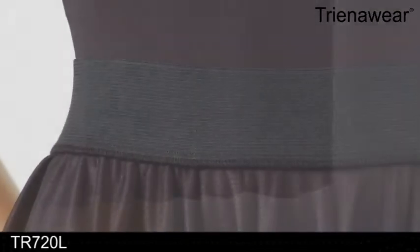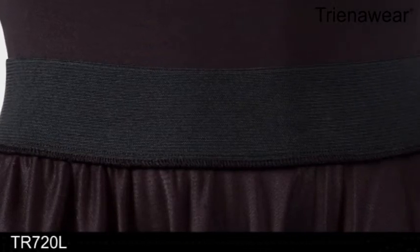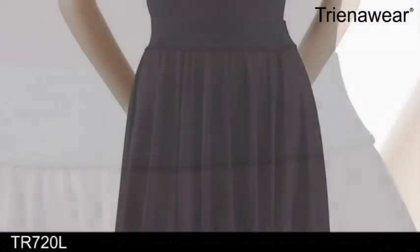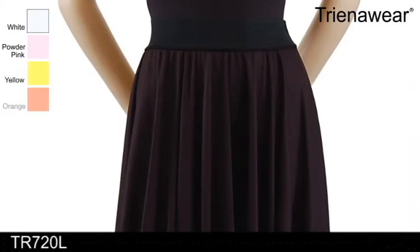The stretch elastic waistband is white for the white skirt and black for all colors. Available in five waist sizes ranging from adult petite to extra large and in 12 vibrant colors.